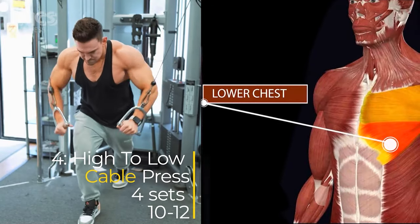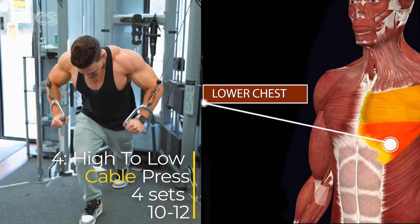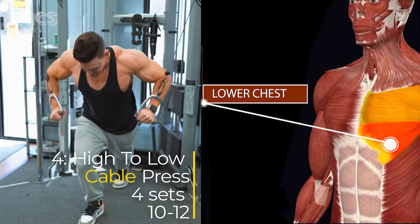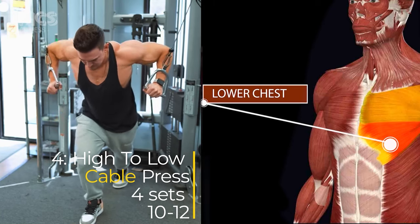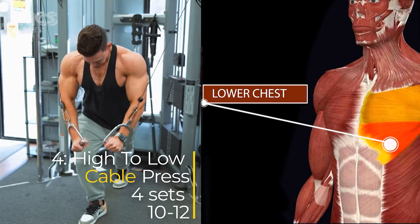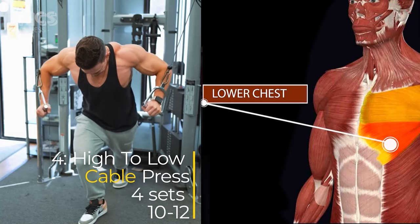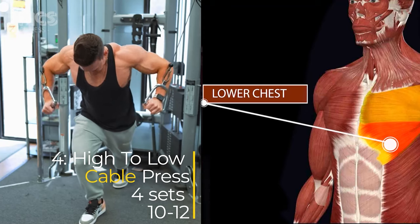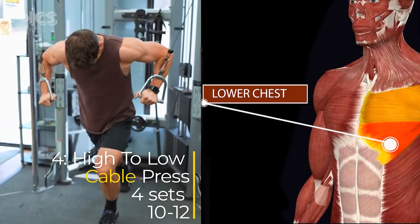Exercise 4: High to Low Cable Press. Target: Lower chest. Attach D-handles to the high pulley of a cable machine. Stand in the center, grabbing the handles with palms facing down. Press down in a controlled manner, focusing on the contraction in the lower chest. Slowly return to the starting position, inhaling during the upward movement. Exhale as you press down. Keep your core engaged and back straight throughout. Perform four sets of 10 to 12 reps.